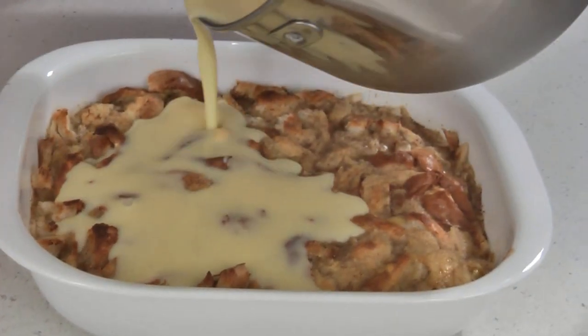Use as much of the vanilla sauce as you like, then let it set for about 15 minutes before serving. And here it is — delicious bread pudding with vanilla sauce.